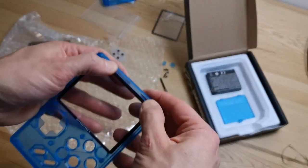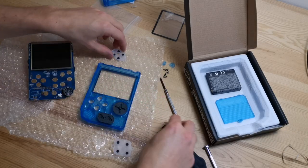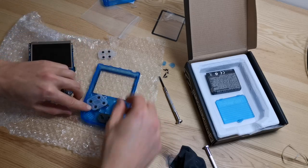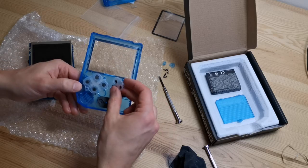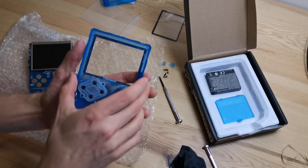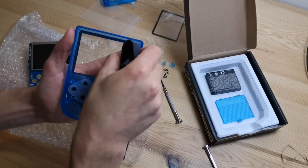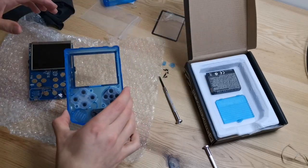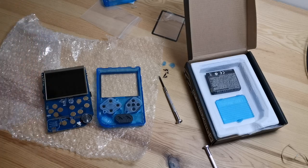Now we can assemble everything back. Put the plastic buttons back first, then on top put the silicone. Check everything is okay and put back the second silicone. Double-check again that there aren't any marks or dust — clean again. Also, make sure there isn't any dust on the LCD side, so clean the LCD too.